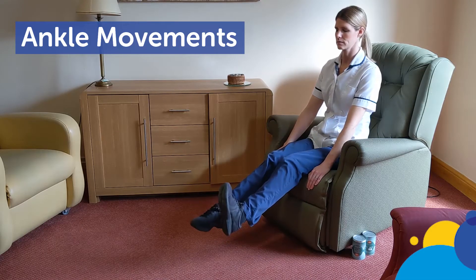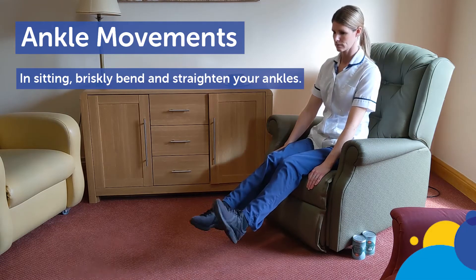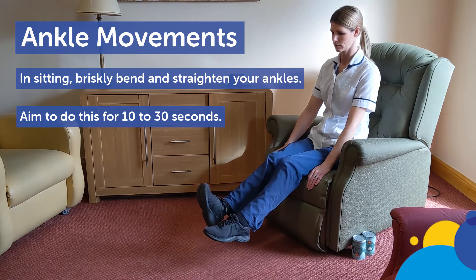Ankle movements. In sitting, briskly bend and straighten your ankles. Aim to do this for 10 to 30 seconds.